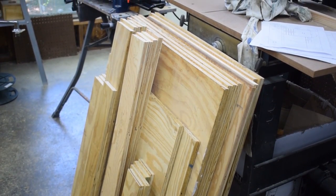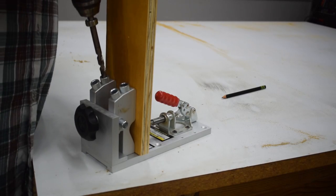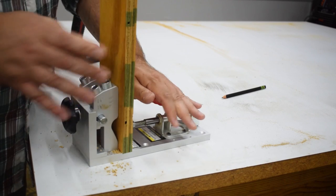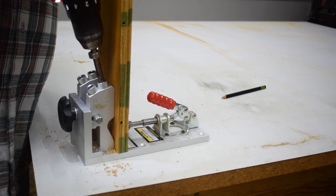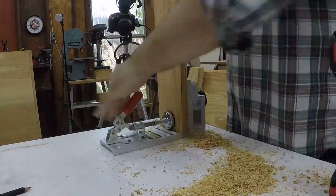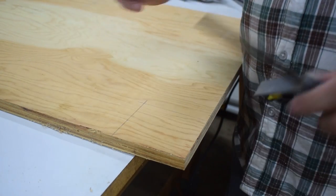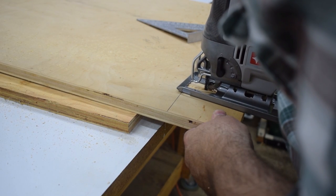Once I had them all cut, I got out the handy pocket hole jig, and for about the next year and a half — I think — I drilled pocket holes. I measured out a corner where the toe kick was going to be and cut that out with the jigsaw.